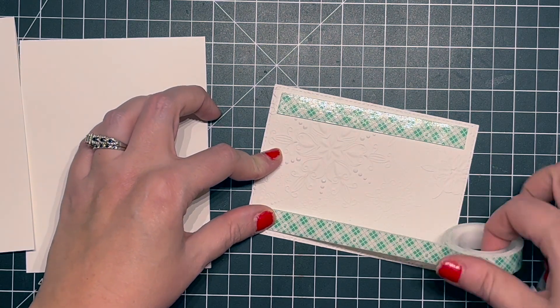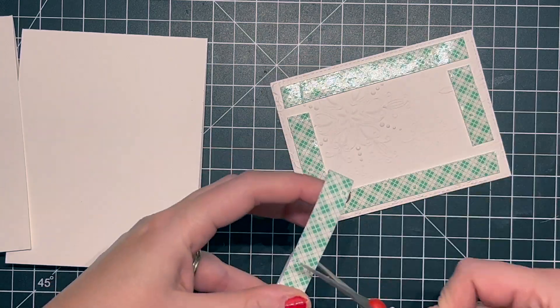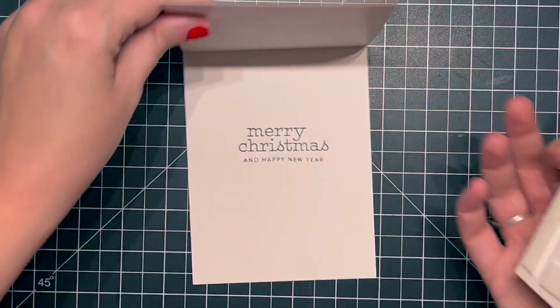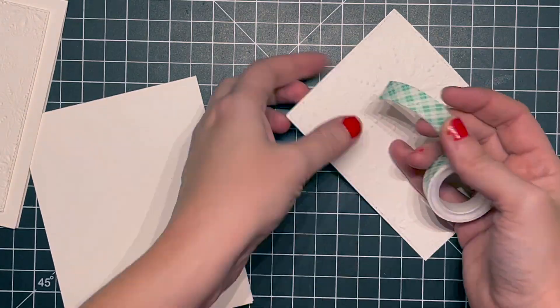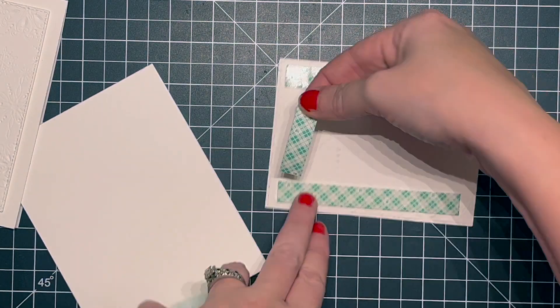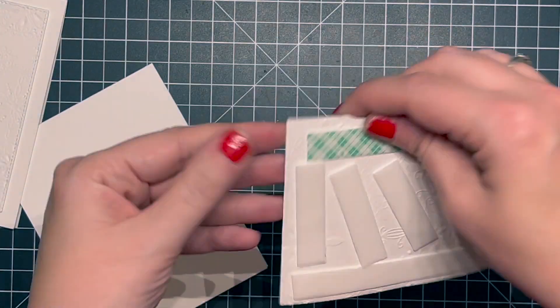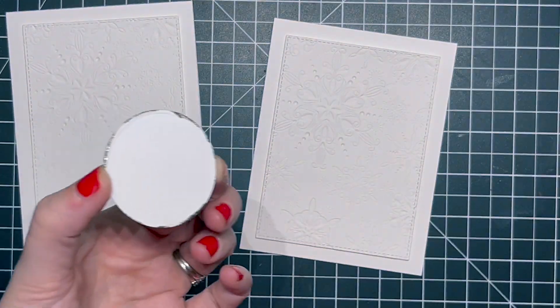Now we're going to assemble the card. I'm using 3M foam tape to pop up these embossed panels — I wanted to add just a little bit of dimension. With the embossing they grip pretty well, but I chose foam tape over liquid glue or a tape runner for that added dimension. I'm getting the panels lined up on top of each other and I love that tone-on-tone look — it's really classy and simple. With those snowflakes in the background it's nice and subtle.